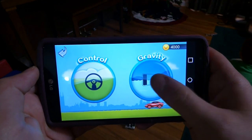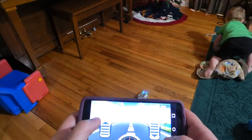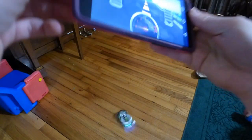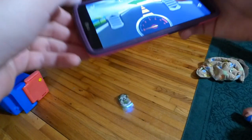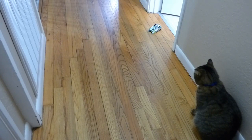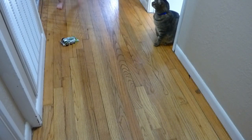We're gonna choose gravity controls now, and this makes it go forward same as usual and backwards, but if you want it to turn, you go like this.